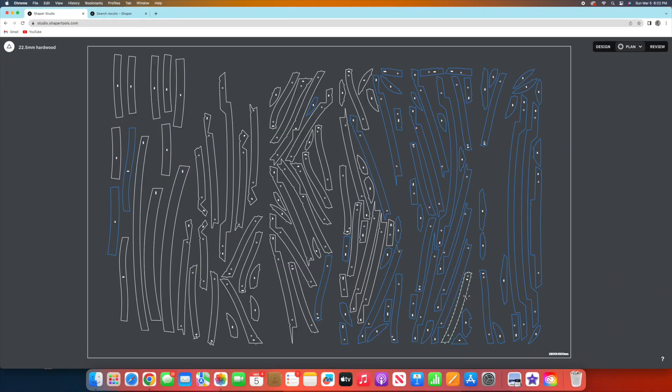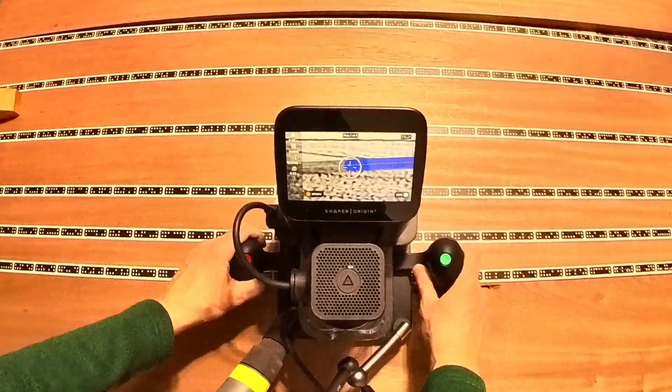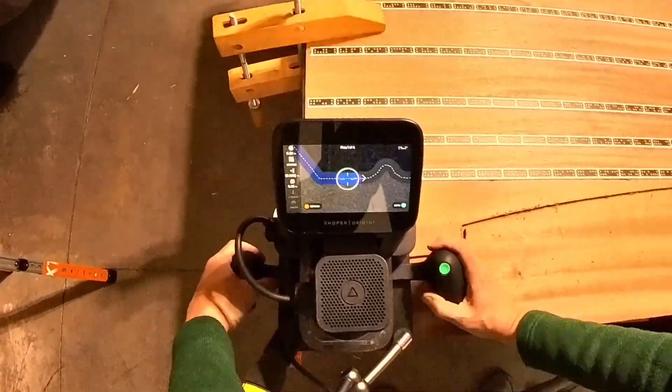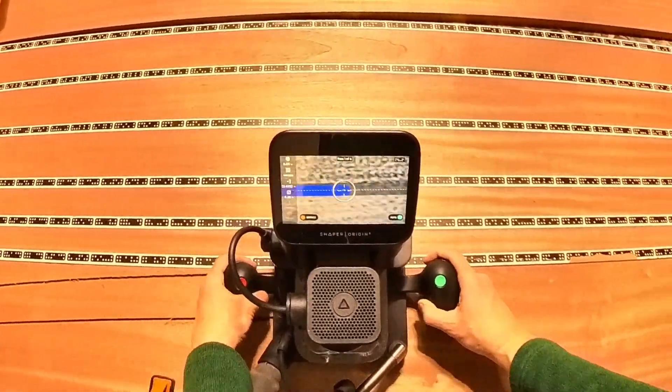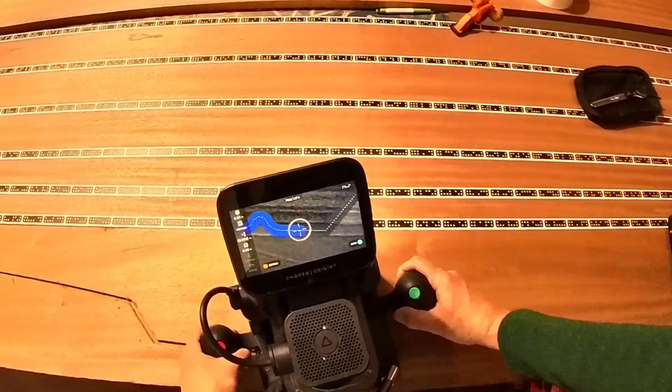To keep track of the parts that have already been cut out, in Shaper Studio I change the plan from an outside cut to a guide. Notice that the setup and the cutting method remain the same for the larger parts. I just use a wider board to fit the full frame component.